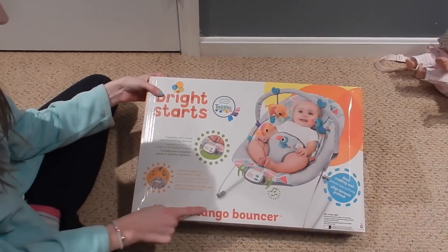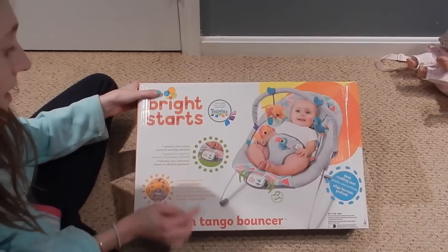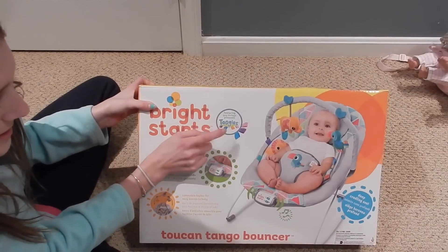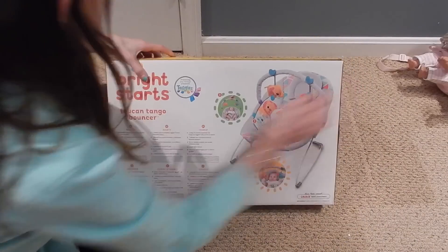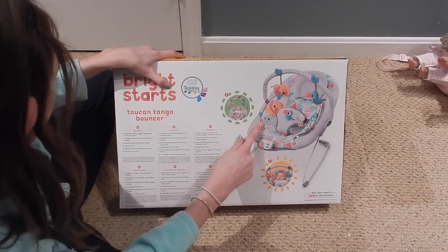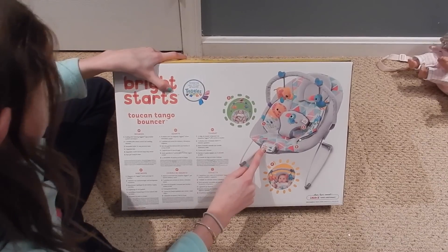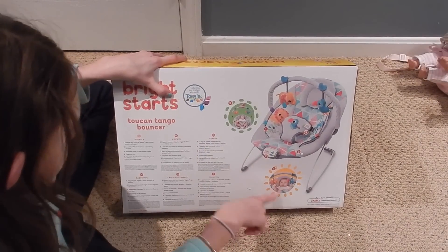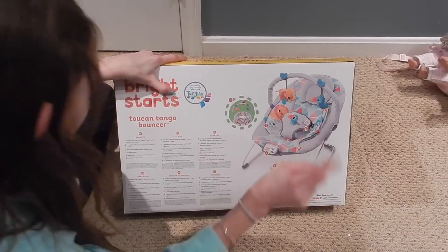This is by the brand Bright Stars — it's the Two-Hand Tango bouncer. It's really cute and it has seven melodies with volume control and soothing vibration, a removable toy bar for easy access to baby, and features little taggies on the sides. The cradling seat features taggies for comfort and support, an adjustable three-point harness keeps baby secure, and the seat pad is easy to clean.